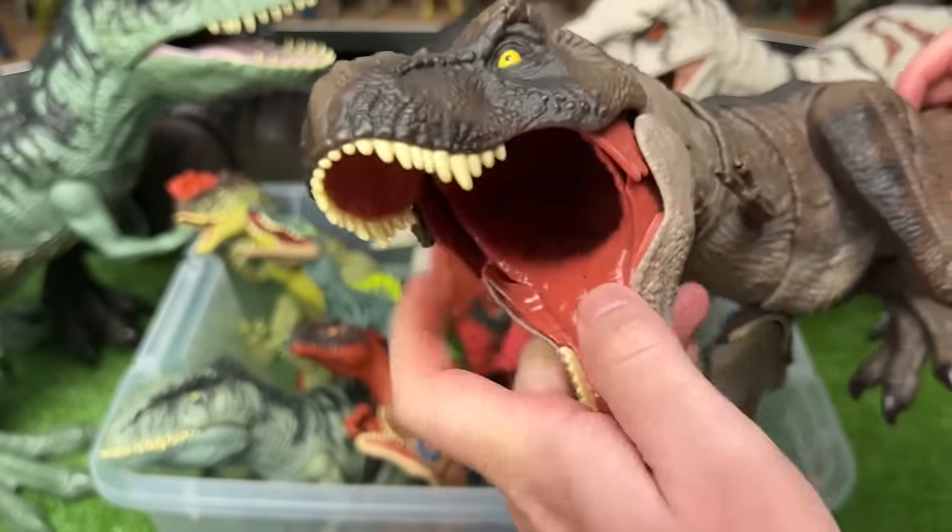We've got a Baryonyx figure in here. This one has the light brown and the dark gray blue coloring, and there's an action button on its back to activate its jaws.